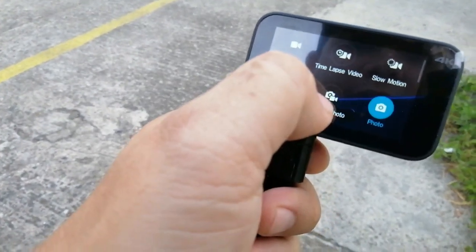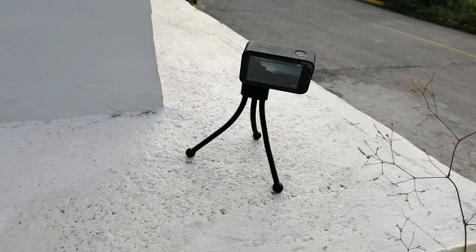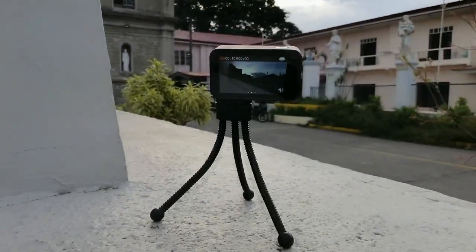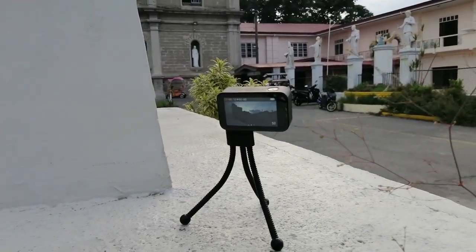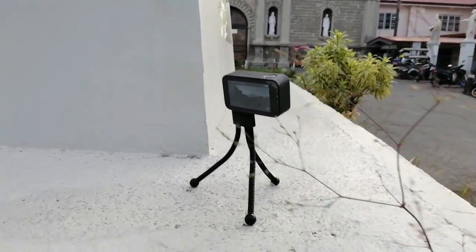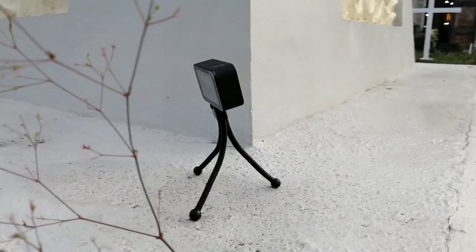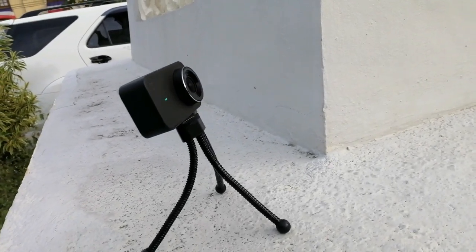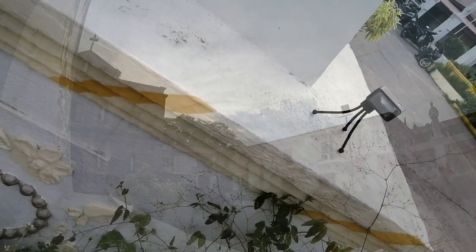Let me try the time lapse feature. Let's set it up formally. We'll just leave it for a while to shoot the time lapse. Based on my outdoor experience, it's very handy.